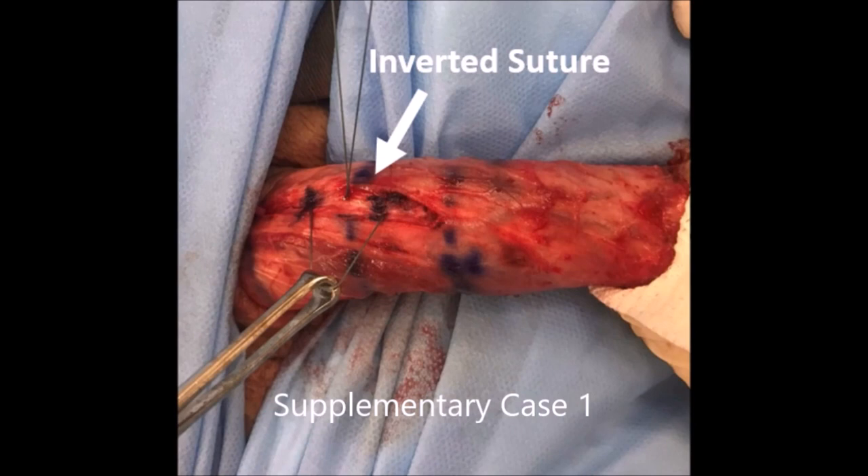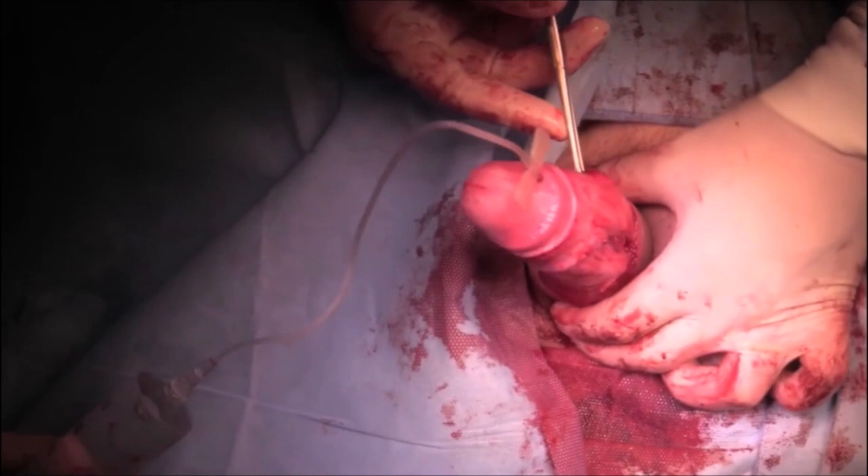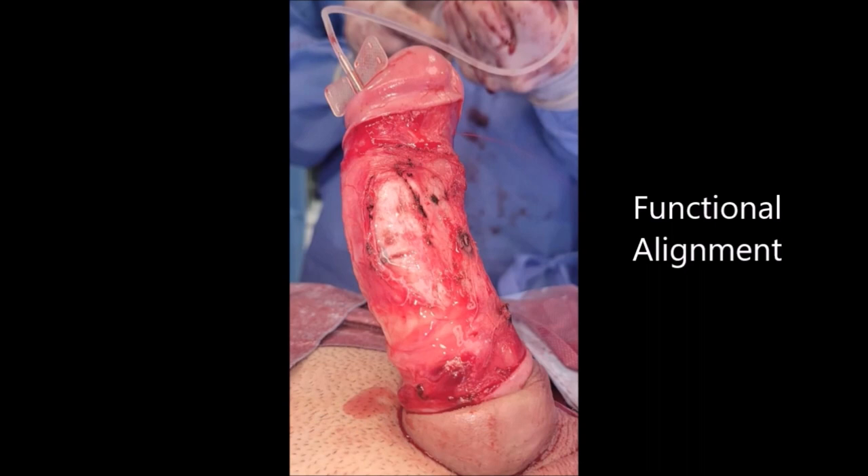Here you can see the inverted suture. This patient also had a lateral curvature for which we performed an additional plication using the same inverted sutures. Another artificial erection was then performed to confirm functional alignment.